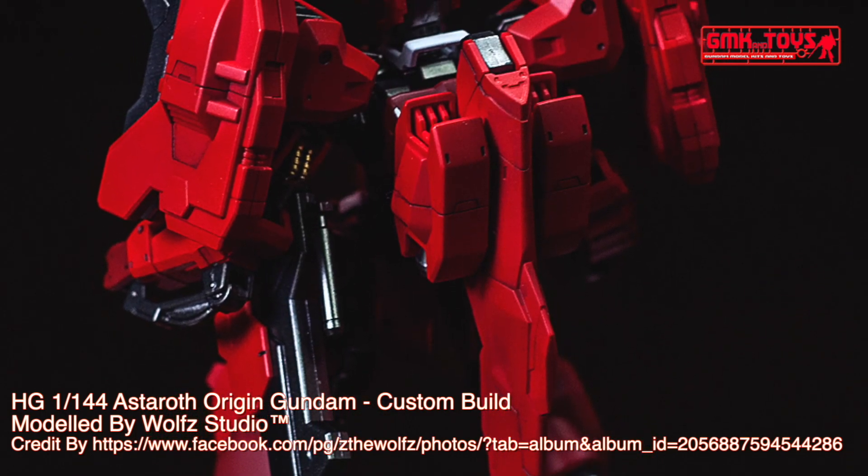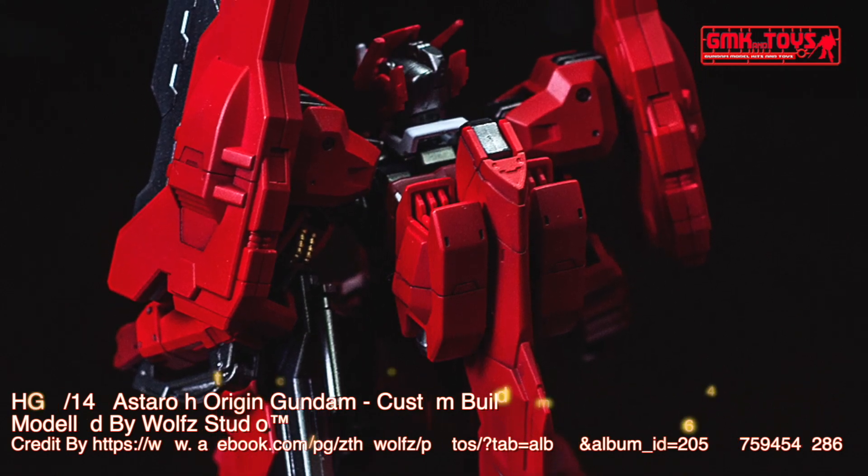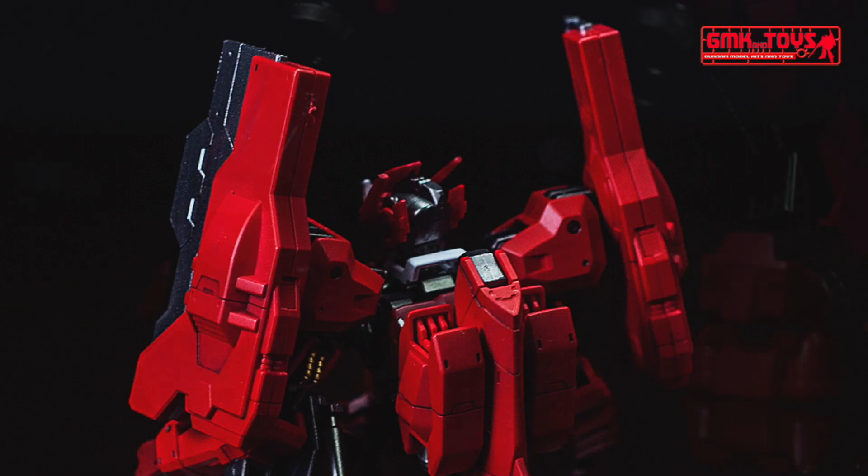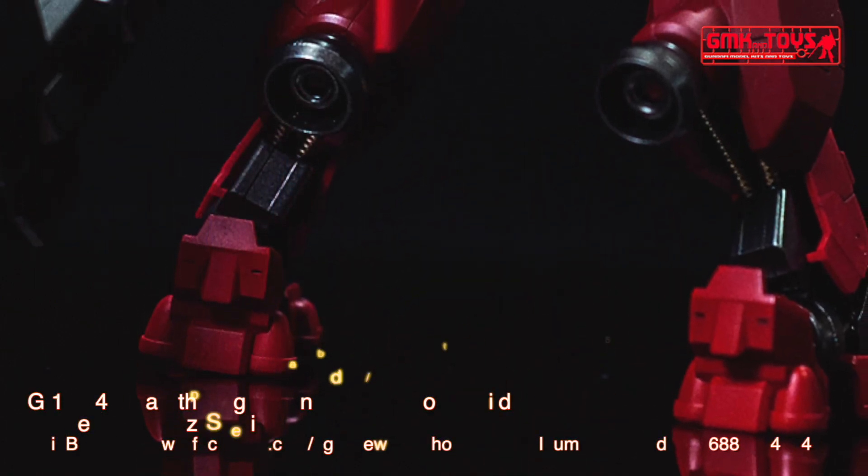Technical specifications of Gundam Astaroth. General purpose mobile suit. Model number: ASW G-29. Official name: Gundam Astaroth.